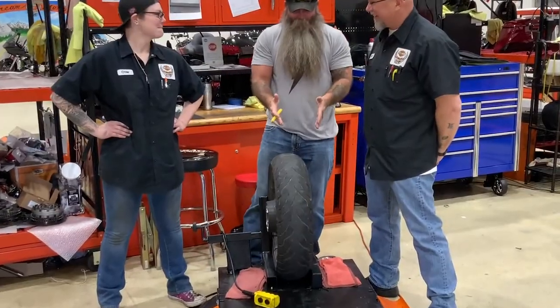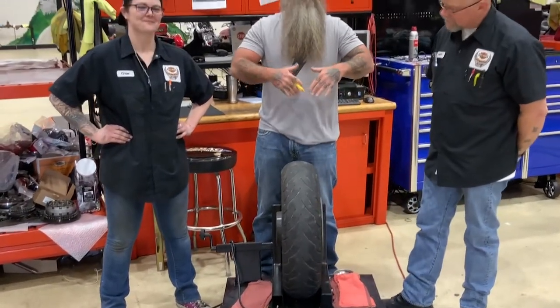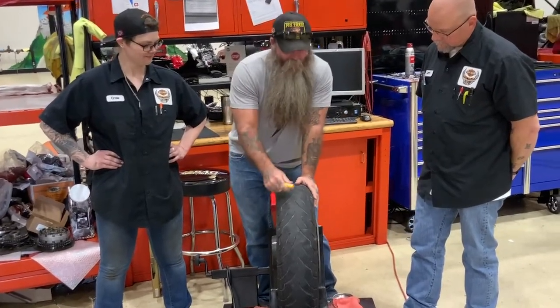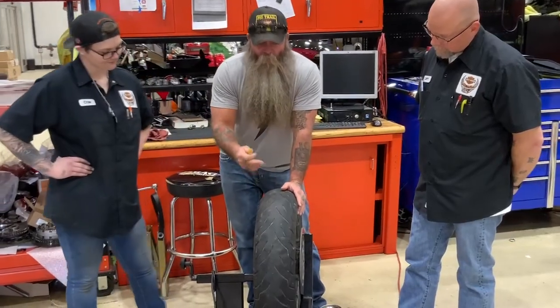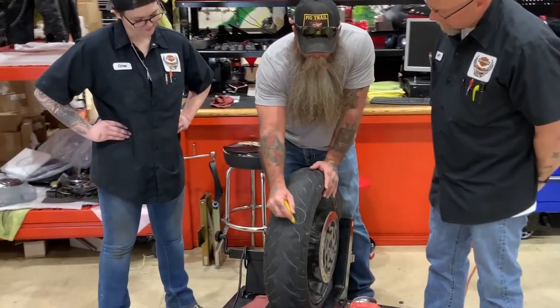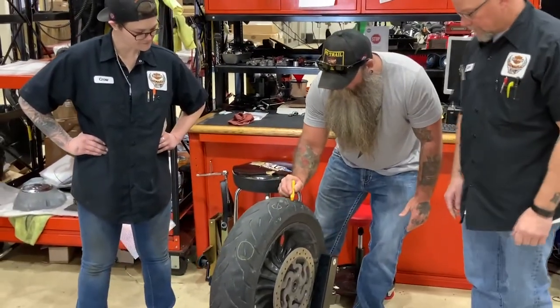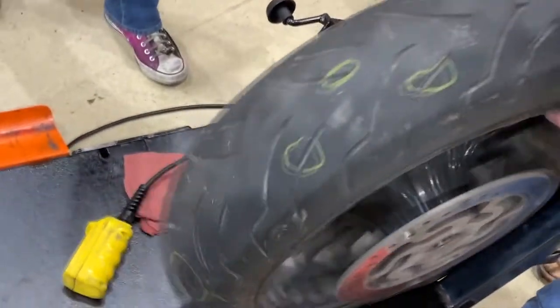Looking at this Dunlop American Elite that Steph and I ran for 12,000 or so miles — Crow has got the tire off and we've got it up over here in the rack. Larry and Crow and I are looking at it, and we can already see some concerning spots right here.